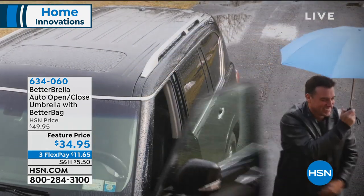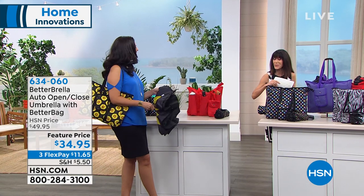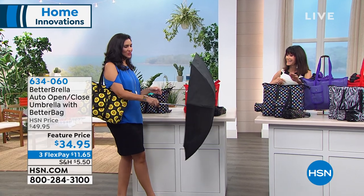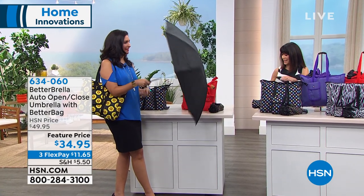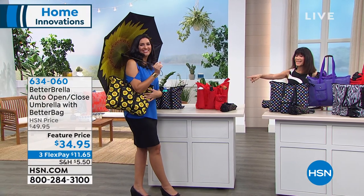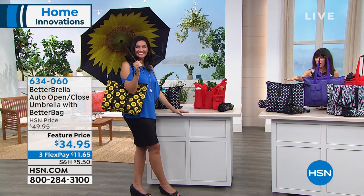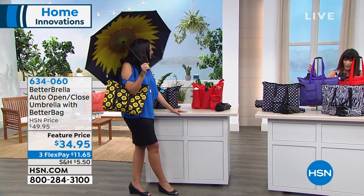We have lots of different options and color choices that we'll go over. Hello, Laura Baker — Laura Baker is here with me too. Look how cute this is and easy. I just press the button; it's so easy. This is the sunflower version, coming with the matching bag. The matching bag is great. So that is the sunflower — let me go over the other choices and then we're going to tell you all about it.